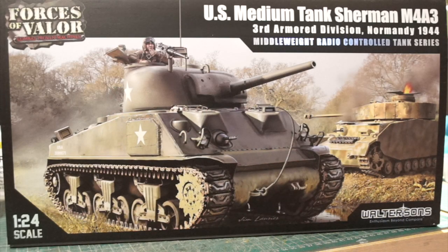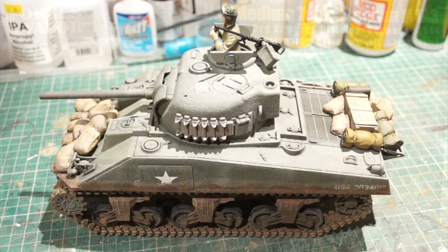Hi everyone, welcome back to my model bar me channel. Something a bit different on the bench in the man cave today - this is the 1/24th scale Sherman M4A3 by Waltersons. This is actually a radio control model. Given that I've never actually grown up, I've hankered after a radio controlled tank for ages and I scooped this up just after Christmas.